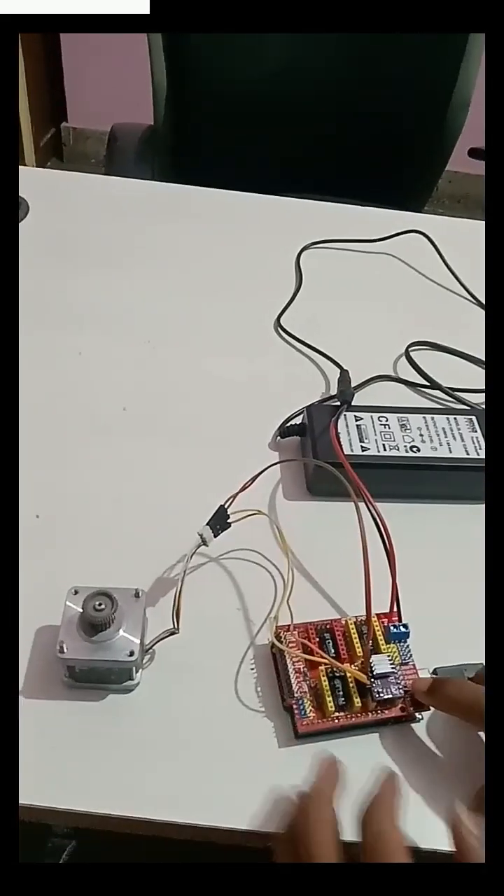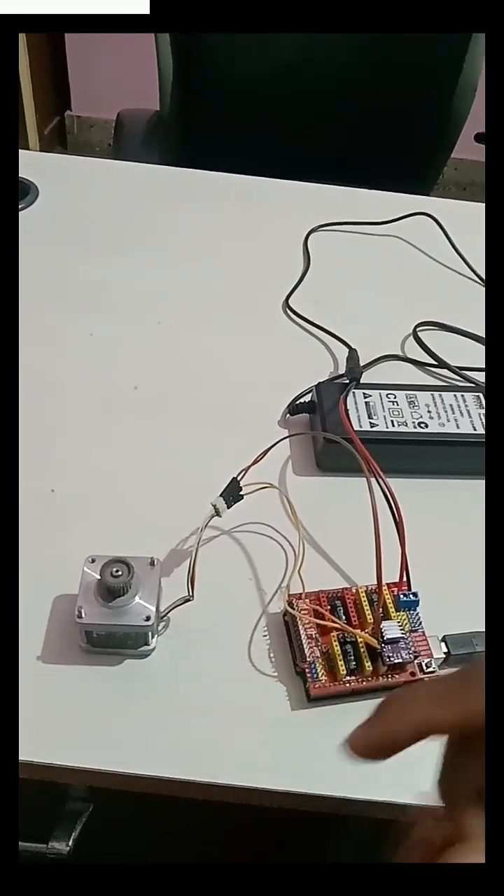Now we will upload the code, and you can see the motor running.